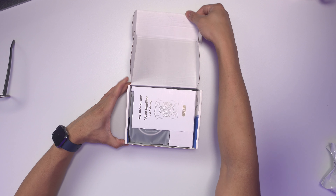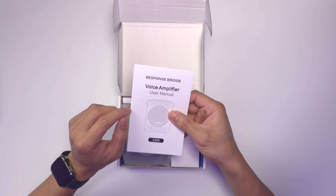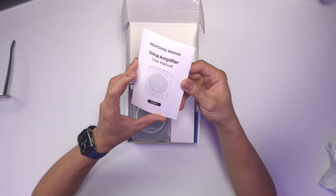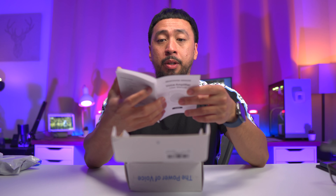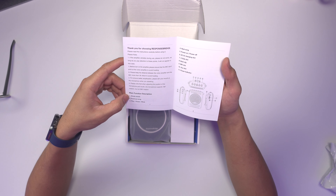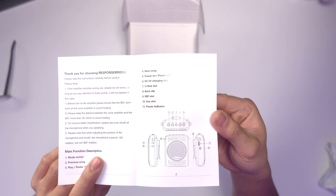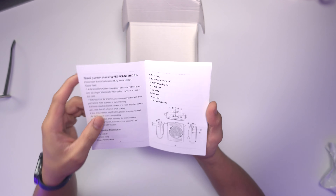Pretty easy to open. Very concise. First off, we have the manual — 'ResponseBridge Voice Amplifier Manual. Thank you for choosing ResponseBridge.' Open it up. Main function description: it has a mode switch, previous song, and all that. This is how everything works.